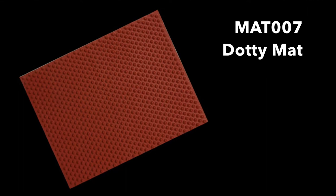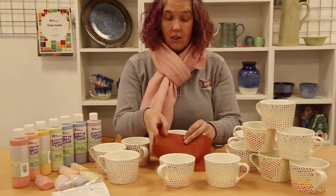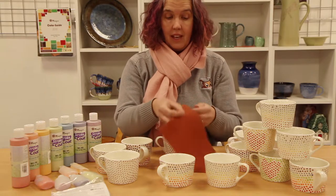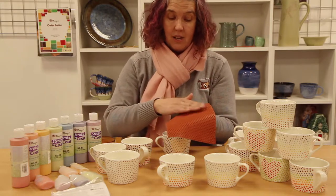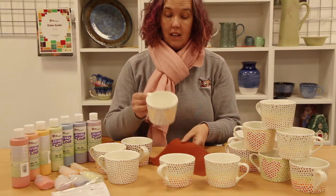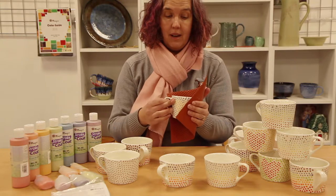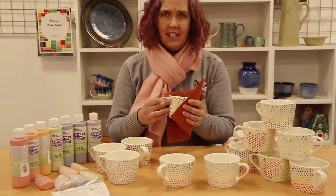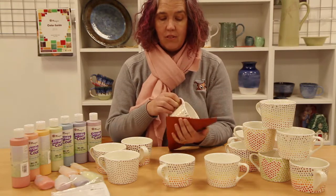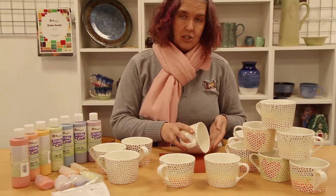This is mat 007. I got some food colouring on a sponge and sponged some food colouring across the rubber mat, then wrapped the rubber mat around my mug. The challenge when you're doing this is to then, once you remove it, add more food colouring to the mat and then join it up.